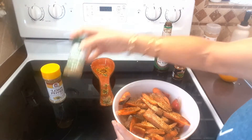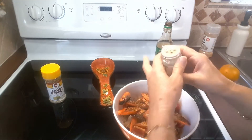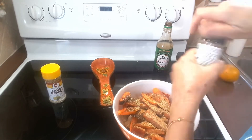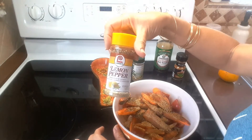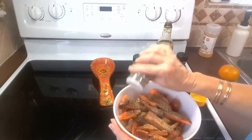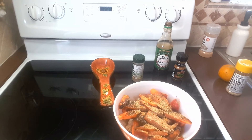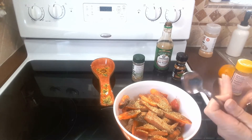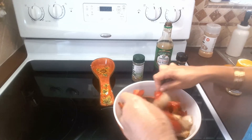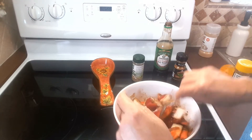I'm also adding Badia's complete seasoning for a little touch of cumin, and some lemon pepper seasoning. I wish I had some tomatoes and maybe some cauliflower, but we're just doing this with what we have at home. Adding more of the seasonings and breaking up the onion.